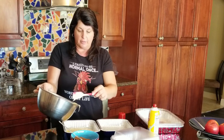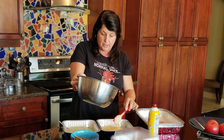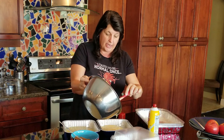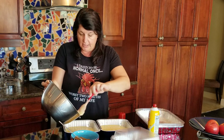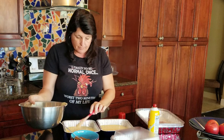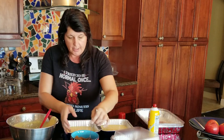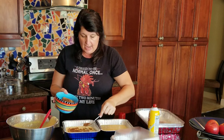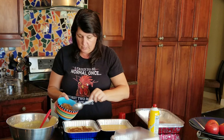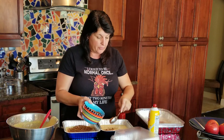We're guessing at the amounts — it doesn't have to be exact. For the first layer, just make sure it covers the bottom of the pan completely so the pecan mixture has something to adhere to. Then we're going to take half of the filling and spread it in here; the other half goes into the second pan.